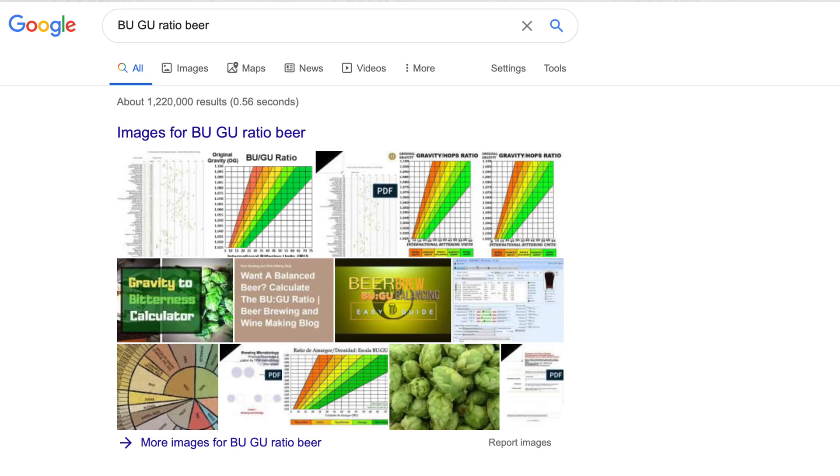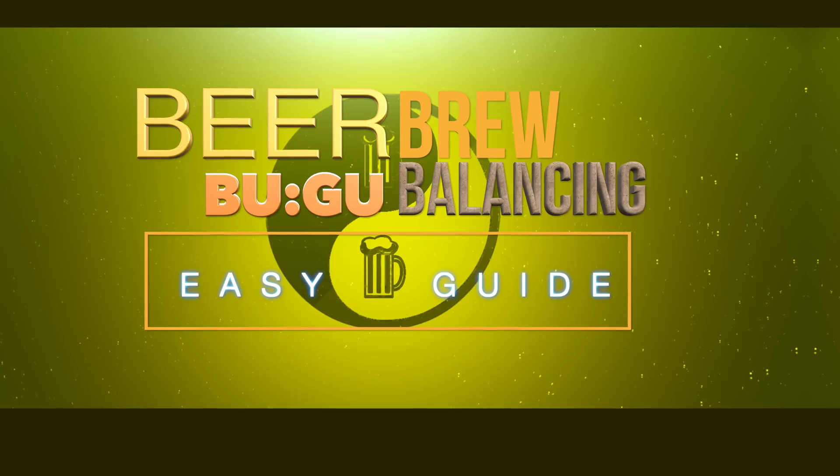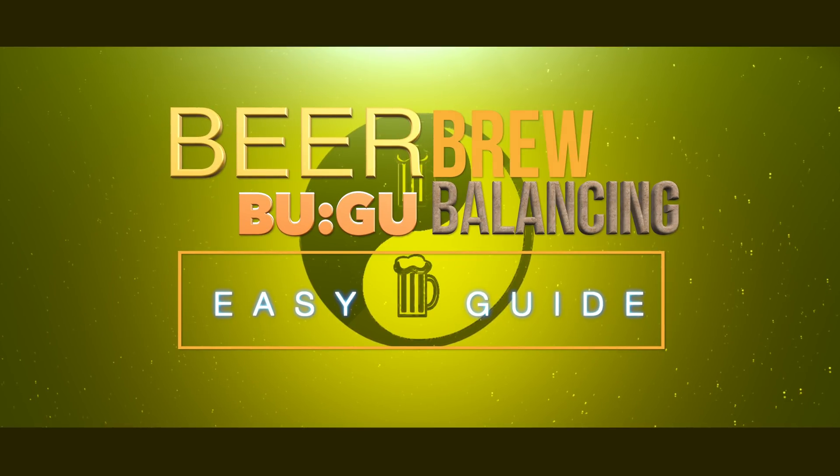If you search the net for BUGU ratio beer, you will find handy charts that will make you aware of typical BUGU ratios for each style. You will also find this scale within good brewing software along with typical alcohol percentages. These days it really could not be easier. For much more information about BUGU ratio, I have a video on my channel that covers this in more detail as shown on screen now — if you are new to it, then you are most likely going to need the information contained in it. Don't worry, it really is very easy when broken down and explained.